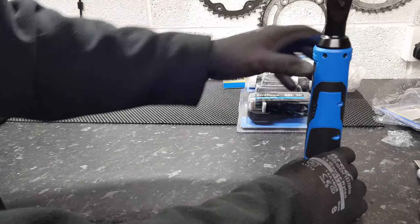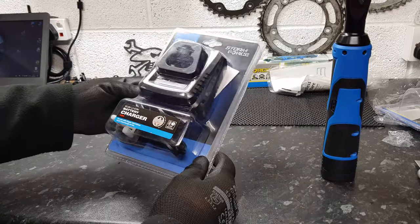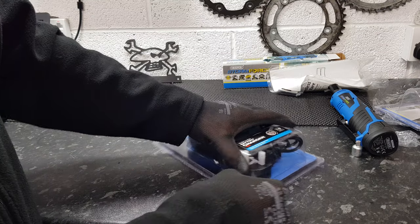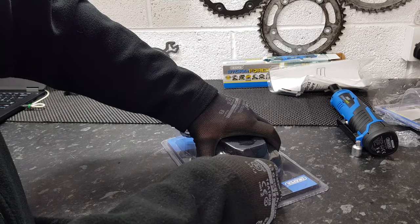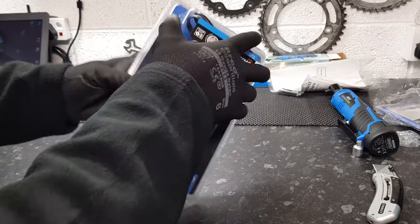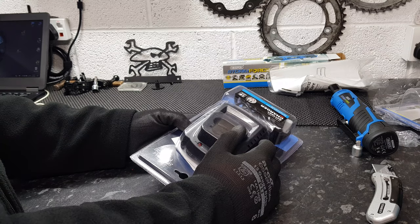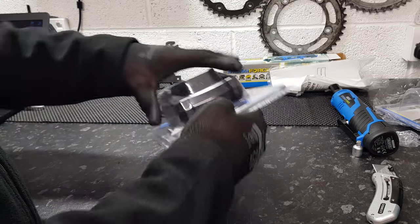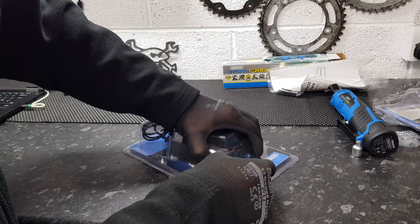Yeah, it looks actually quite good for what it is. There's the charger — let's just quickly open that. I ordered this on Amazon and it doesn't come as a single package; you buy the three items separately, but in total it was about £85 for the lot, which isn't too bad really.